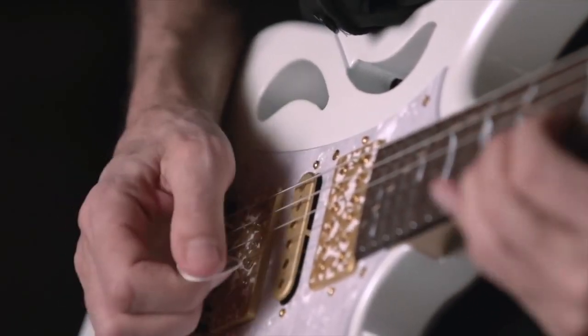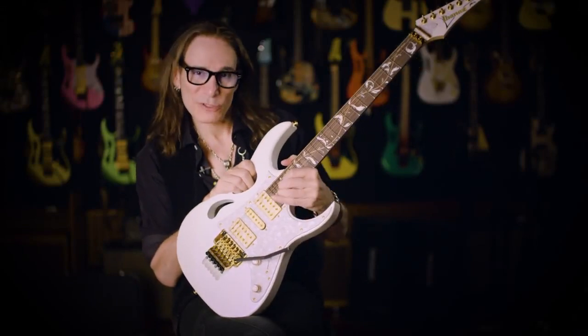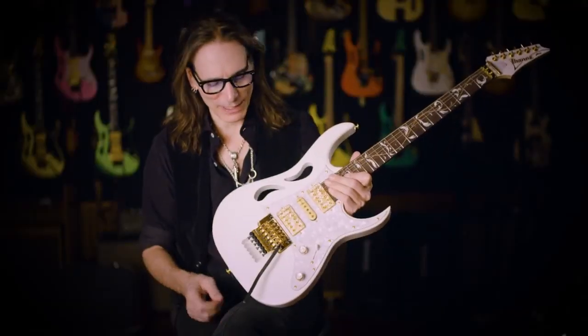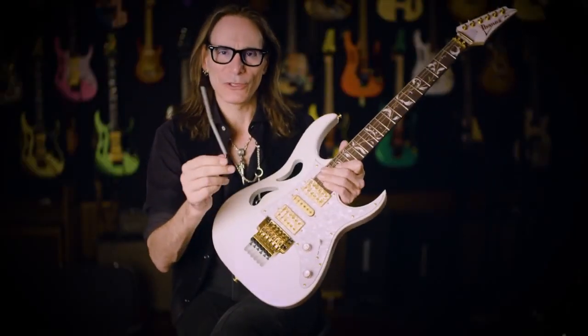And of course, it comes with the standard last four frets being scalloped, similar to the Jem — so you can really grab that note. Some of the other accoutrements of the Pia: of course it has the carbon fiber whammy bar, very light. It's called the ultralight.